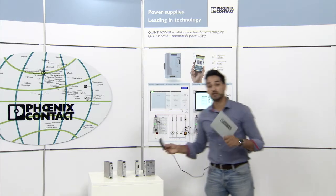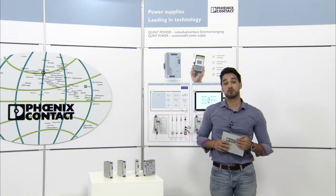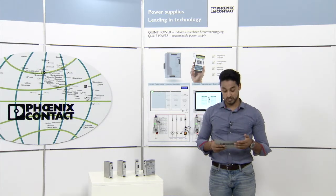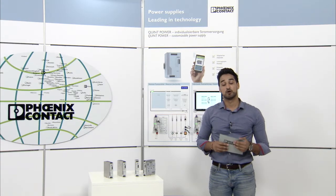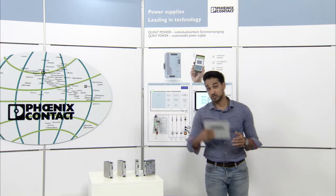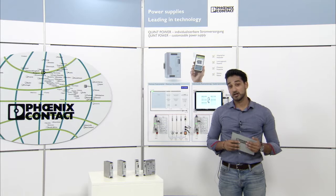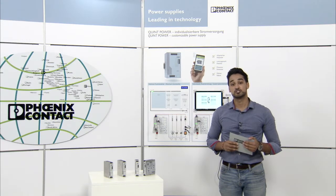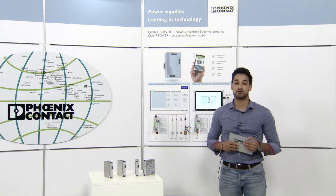This was just one example of how to configure your output voltage. In the same way you can configure your own Quint Power for a special application — like the output power, output characteristics, your own monitoring, and so on. This is also possible with the smartphone and the Quint Power app. Furthermore, you can order your customized power supply directly from stock: just select your settings online and receive your customized power supply.